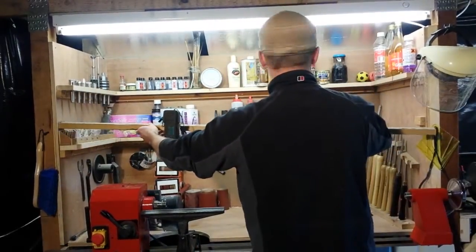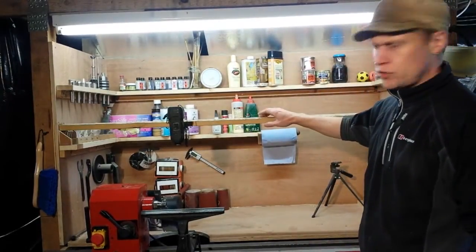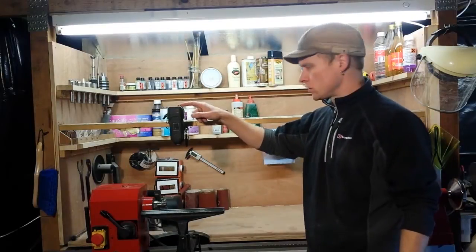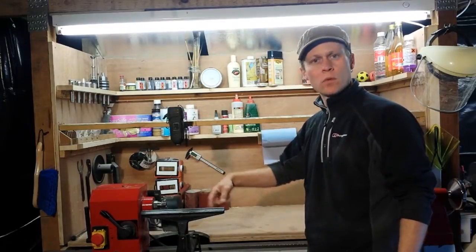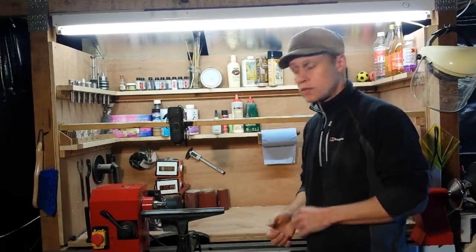Now another thing is for the videos that I've made, I've made this rather rudimentary camera support for the other little camera that I use that sits directly above the work, so you can see exactly what I'm doing and how I turn the bits and pieces.